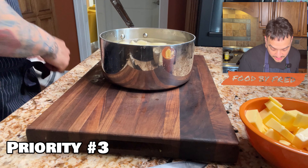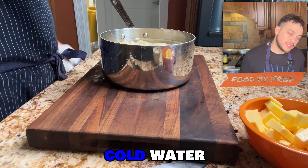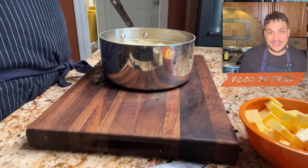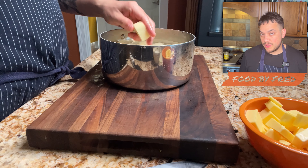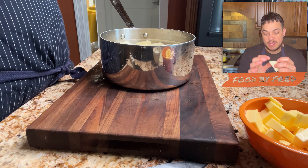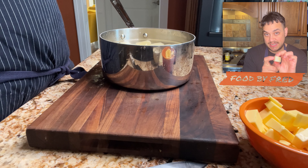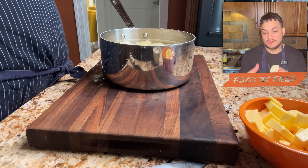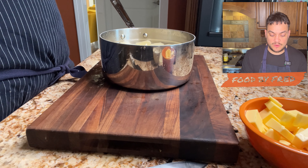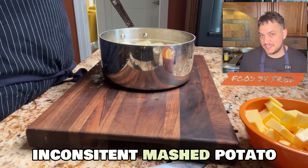Priority number three: cold water. You always start with cold water. When dealing with root vegetables, they're pretty hard — they grow in the dirt, they need to be firm. If you were to start with hot water, it's going to cook the outside first. So by the time the inside or the center of a root vegetable is cooked, the outside is going to be overcooked and waterlogged, giving you a very inconsistent mashed potato.